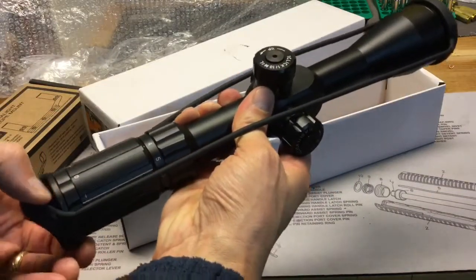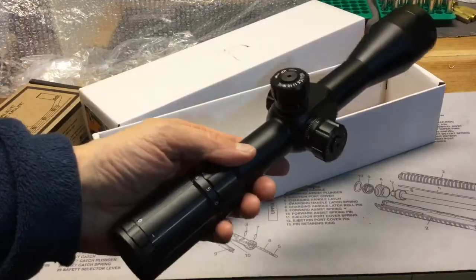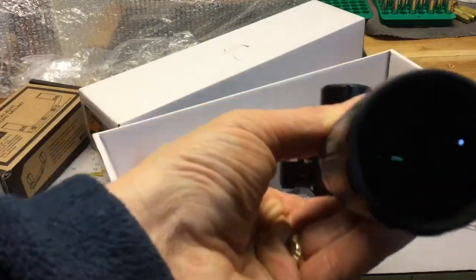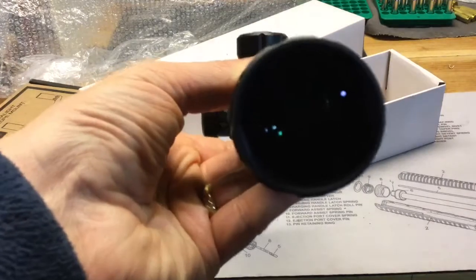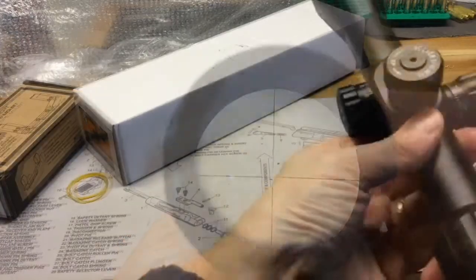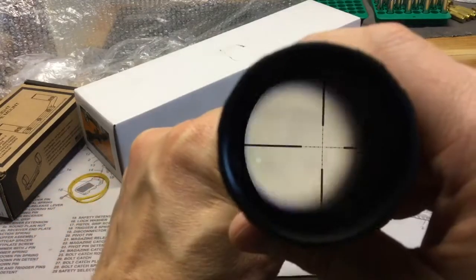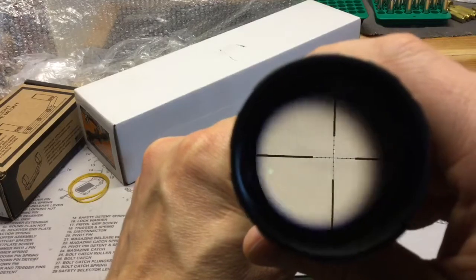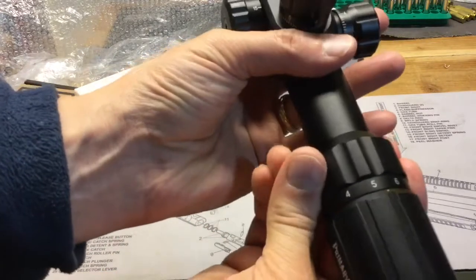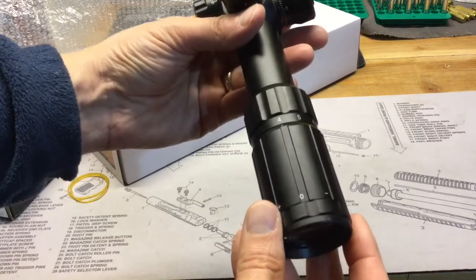It comes with these umbrella style scope caps. This scope has been reviewed by quite a few people so we're not going to get an in-depth review here — just a quick look to let you guys know what I'm doing. You can see the reticle; this is just on the 4 power front focal plane. You will see the reticle growing in size as you zoom — it's gotten a little bit larger. This is the 4 to 14 power. The zoom ring moves smoothly but has resistance so it won't be moving on its own.